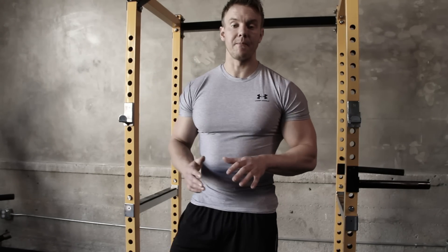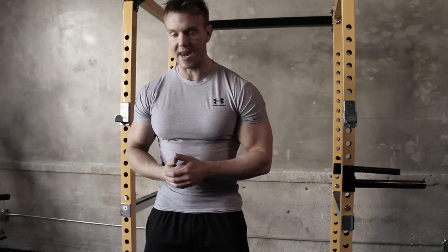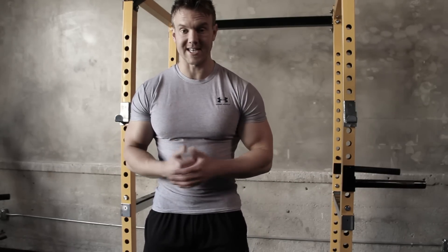Now that I've got a bit of blood pumping around my arms, I can start to overload the bar and take the weight up to a level where I'm going to fail around about 10 reps.